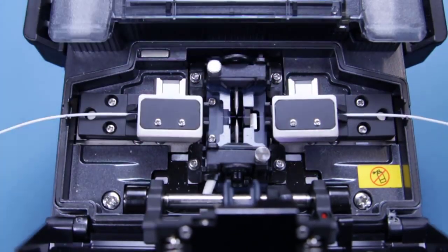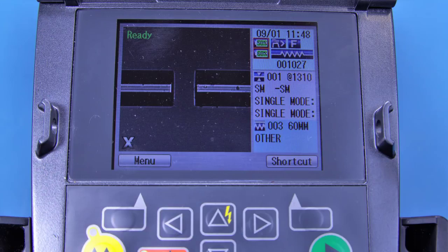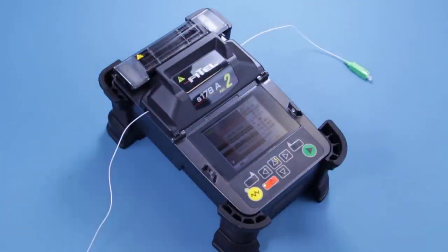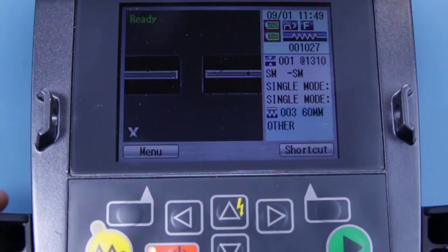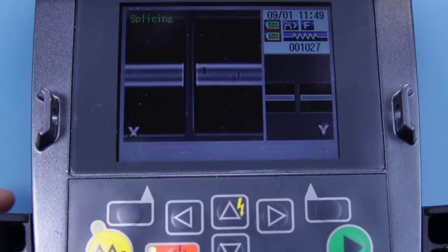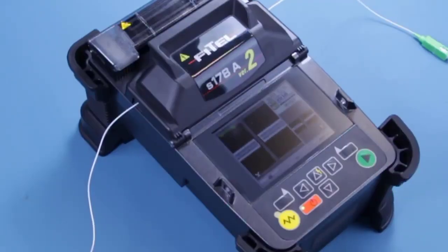Once both are in place, close the dust weather guard. The fusion splicer will move the fibres in towards each other and an image of the two fibre tips will be displayed onto the screen for you to examine. This is your chance to make sure your cleaves are neat and clean. If your fibres are positioned too far from the electrodes then an image will not show on the screen for that fibre. If either fibre tip crosses the electrode then an error message will appear. If you are happy with your cleaves then press the green button — you will hear a beep and this will start the splice process. The fusion splicer will line up the cores of the fibre to join them together and do a quick automatic pre-clean of the fibres to blow away any dust residue before it begins the actual splice. It will also report any errors if it cannot perform the splice.